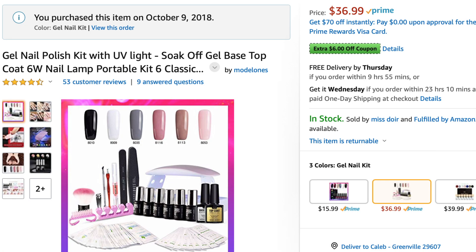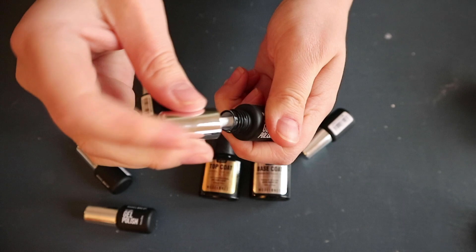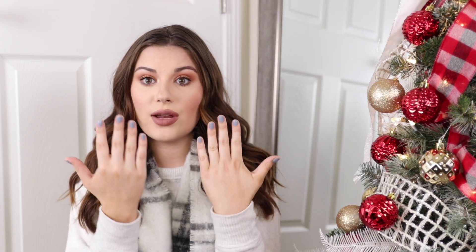I got this kit from Amazon — I believe it was $40. I'll put the info on the screen and link it in the description box. I wanted to try gel nails because I tried dip nails from a Kiss set and did a whole video on that. I liked those for a while except they would crack a bit. The kit came with five or six different colors — a couple pinky shades, a nude, a black, a white, and a bluish-gray shade which I think is really pretty.